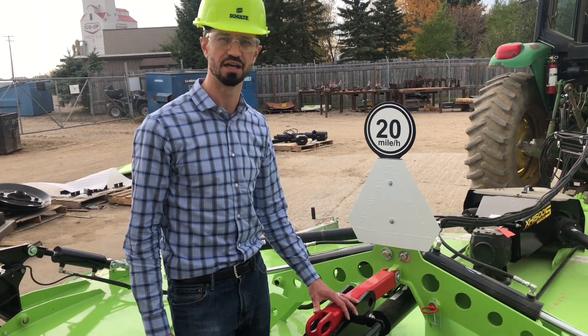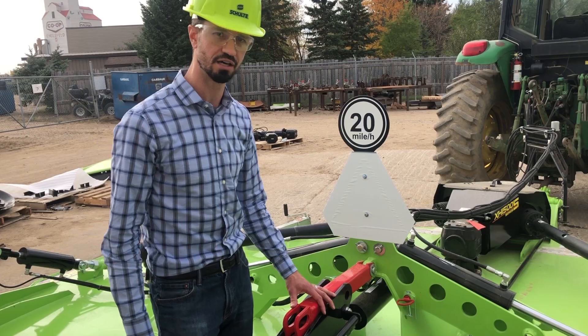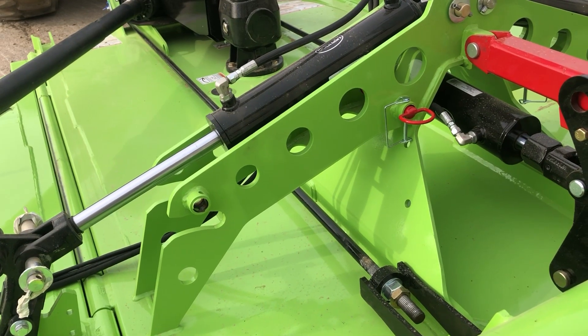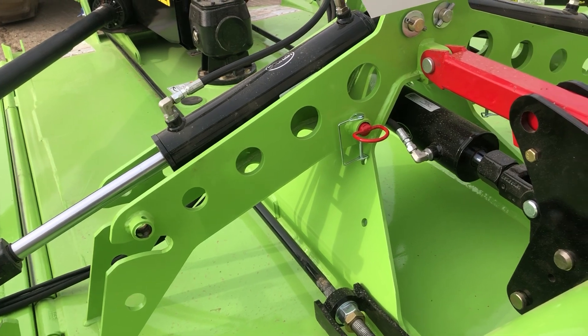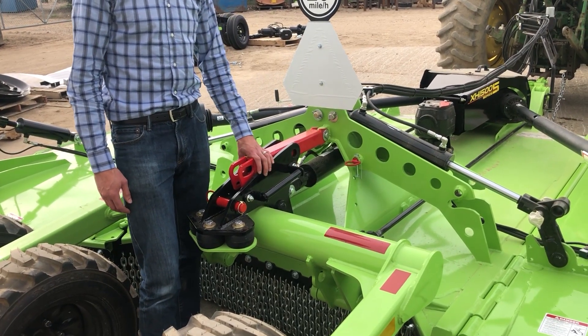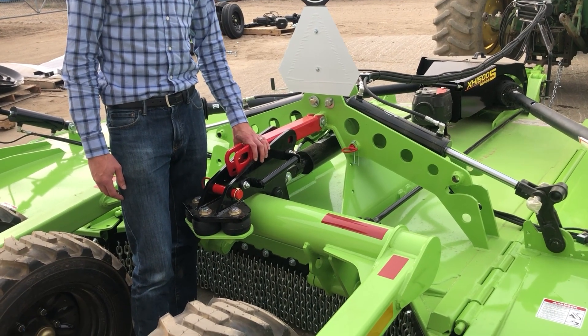The strength and longevity of the machine, just like every other Schulte Cutter, comes with safety lock-up pins for both the wings and the rear beam. In addition, there are hydraulic restrictors in the wing lift to reduce speed and increase control while raising and lowering your wings.